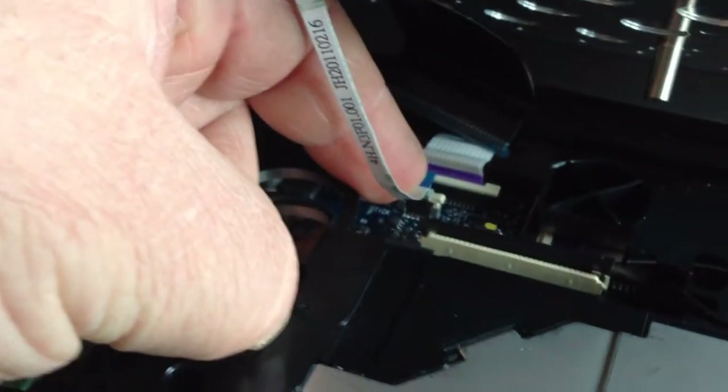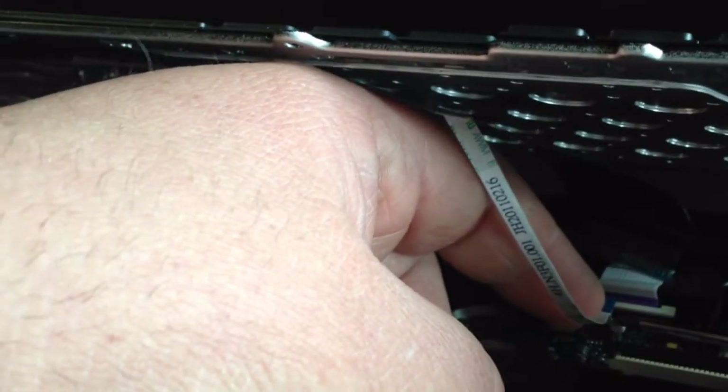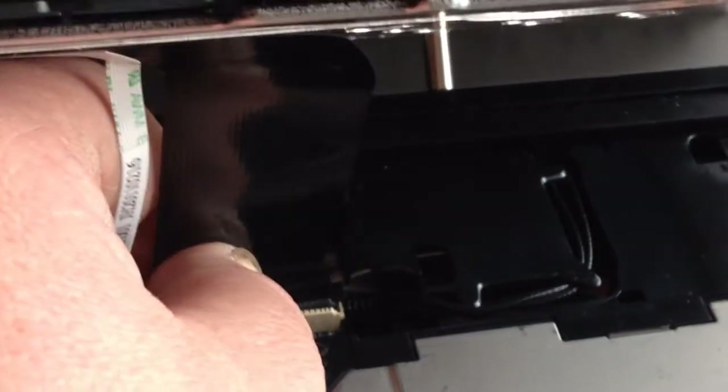It's almost impossible to do with one hand, but you want to press that down so it locks the ribbon cable in. Then take the other ribbon cable — once it's in, press those locking tabs down as well.